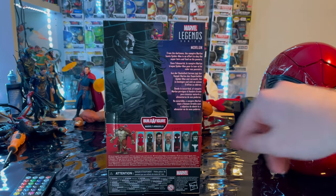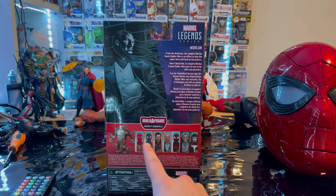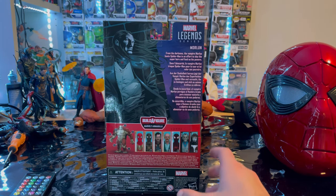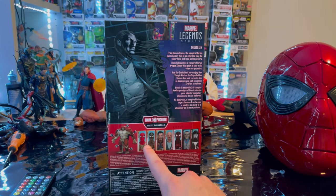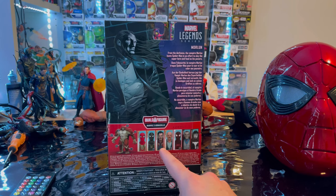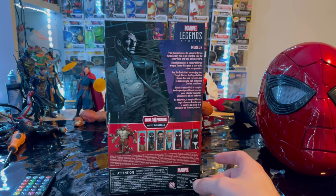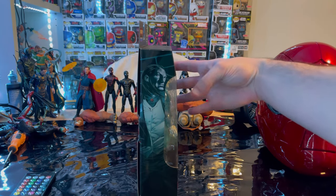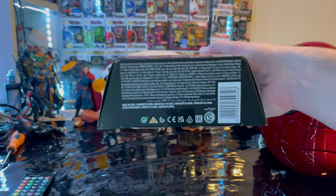Here is the back with the same artwork and description. For this wave we will be building the Armadillo build-a-figure. We already went through all the figures which come with the Integrated Suit, Black and Gold Suit, Dr. Strange, J. Jonah Jameson, and Miles Morales. Here's the other side, the top with the spiral emblem, and the bottom with the DCPI.